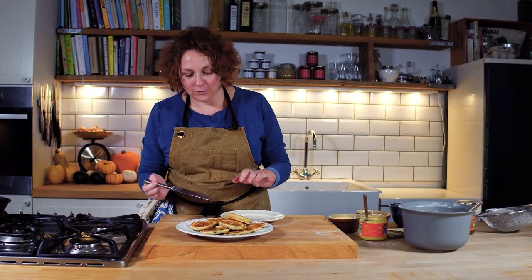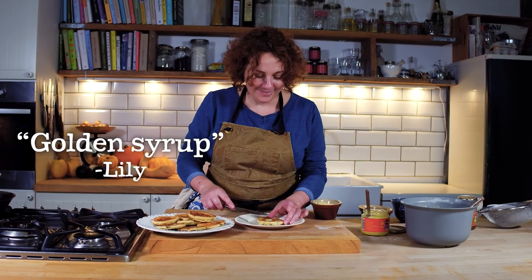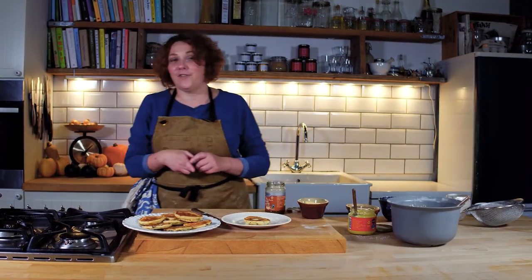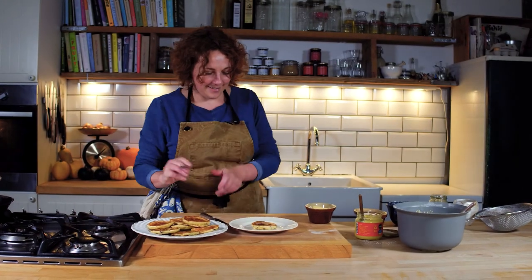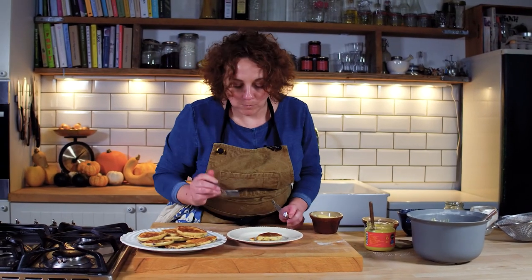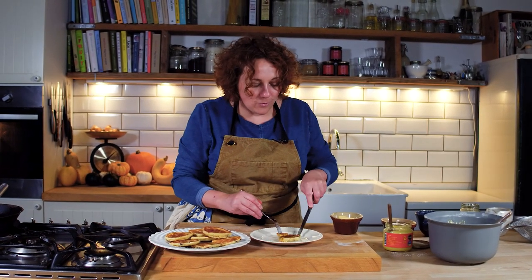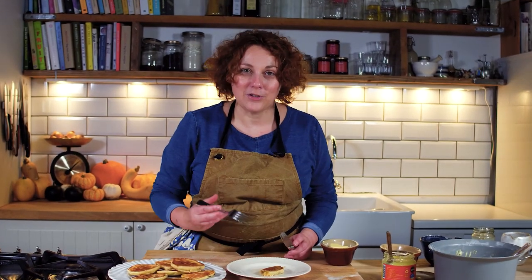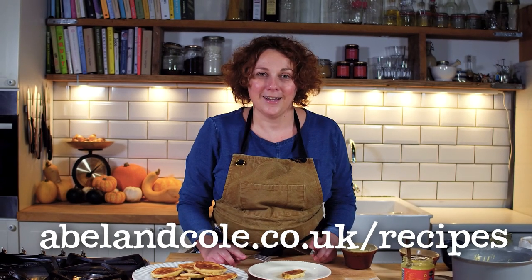Perfect serve for your drop scone: butter, definitely butter. Golden syrup or jam? I'm very happy to eat one of each. Just a little drizzle. Give it a go. That is yum. It's really short, really rich, it's hearty and warming and delicious and I'm into it. Thank you so much for watching, I hope you've enjoyed it. We'd love you to like, comment and subscribe, and you can find the recipe at abelandcole.co.uk/recipes. Thanks so much for joining me today and happy baking.